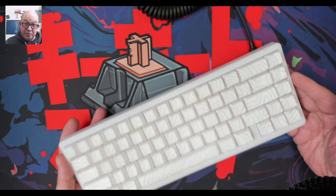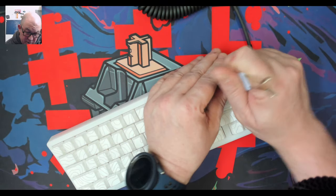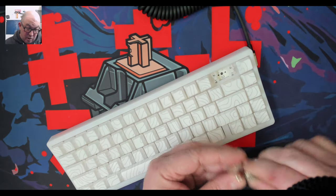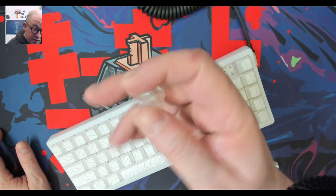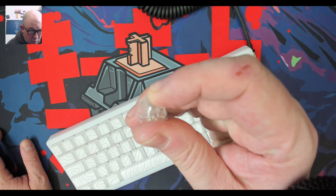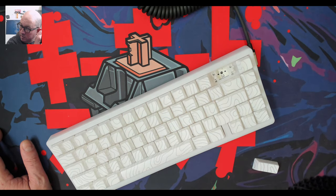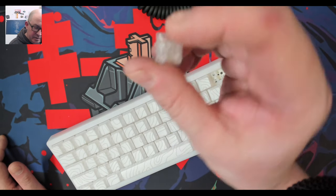It is a 65% keyboard. It is south facing. It uses these clear iSwitches — they're linear from XVX — and it does look like they're long pull. I would guess about 3.8 millimeters in travel. They have a nice, softer, glassy type bottom out.